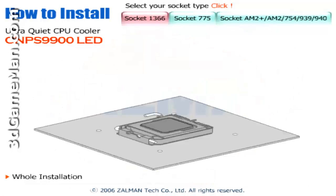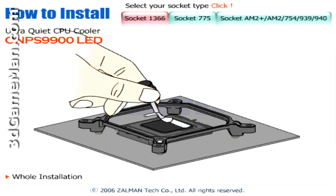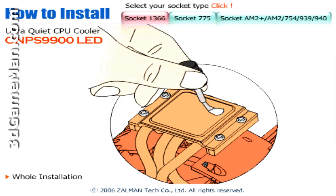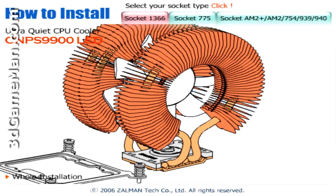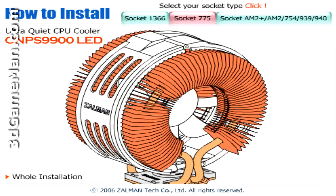Zalman includes installation videos for all their coolers, and this is something I'd like to see more companies do because it really takes the guesswork out of the installation process. Although I'd still recommend referring to the user manual for detailed installation instructions, just to be sure you're installing it correctly.